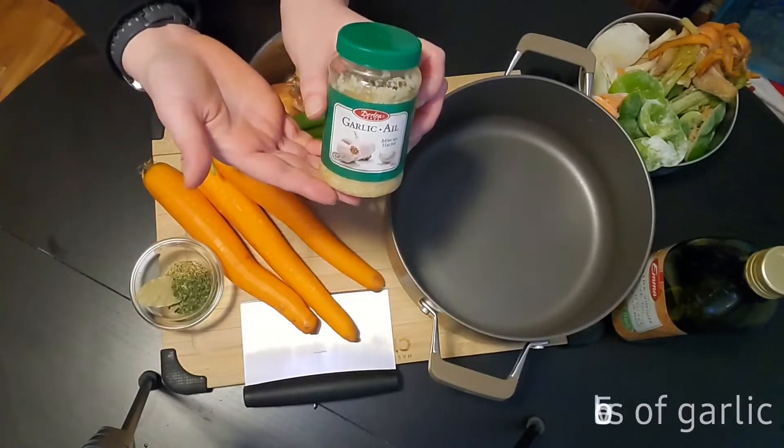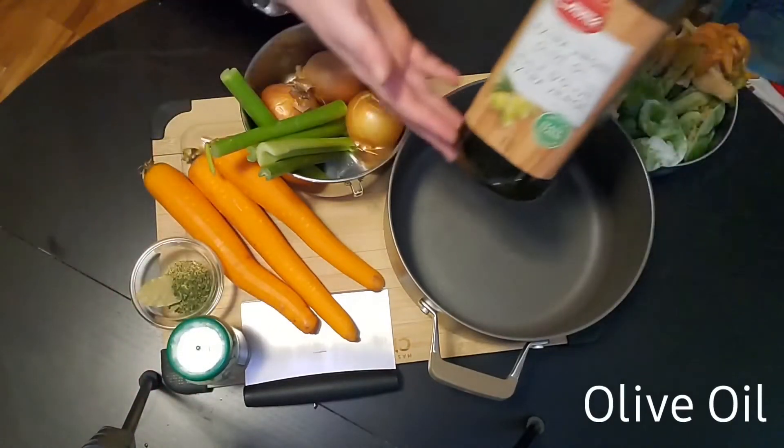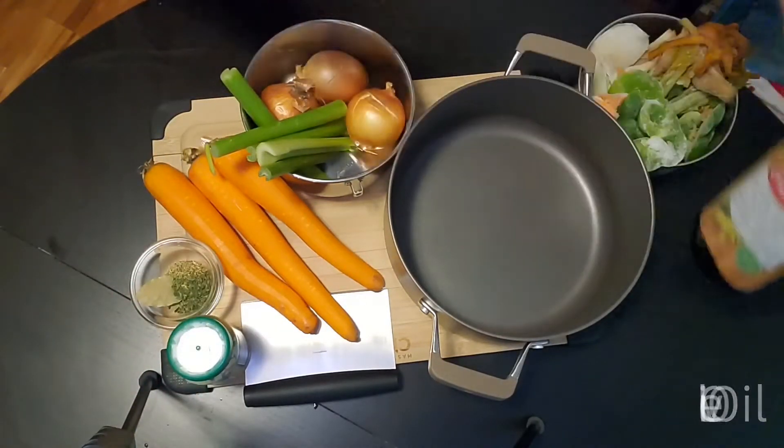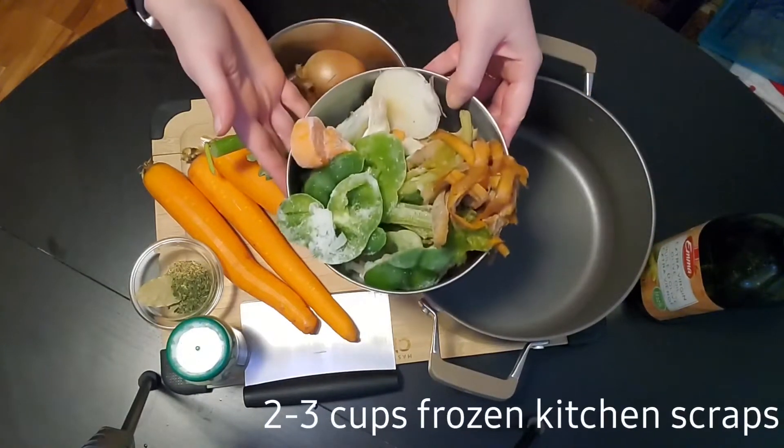I'm using minced garlic because I don't have any whole cloves. You'll also need extra virgin olive oil and two to three cups of frozen kitchen scraps that you've saved.